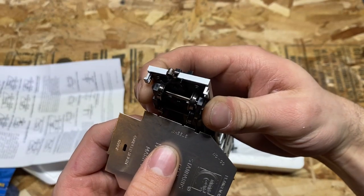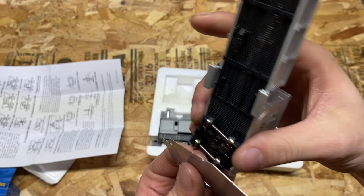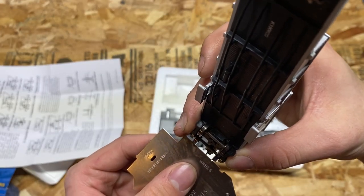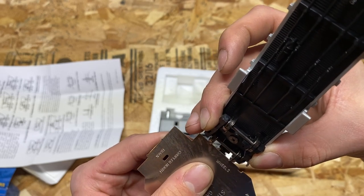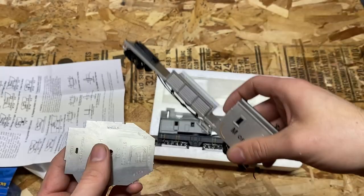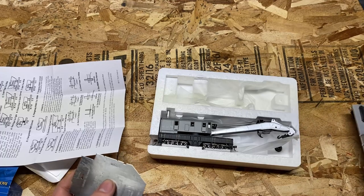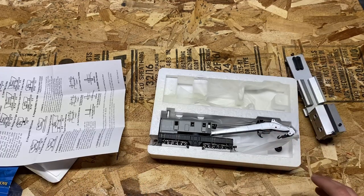First wheel set seems good. Second wheel set's good. Moving on to the back — third wheel set is good. And the fourth wheel set — the fourth wheel set is a little tight. So that'll be interesting to see if we have any problems with it being under-gauged.